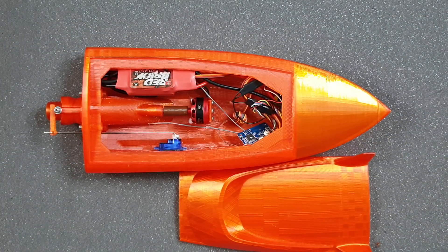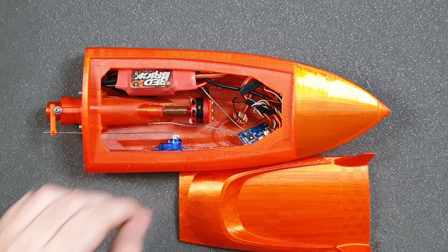Hello, I'm Adam and welcome to the last part of the video where we were building our 3D printed jet boat. This is the last video where we will try to waterproof our 3D printed jet boat.